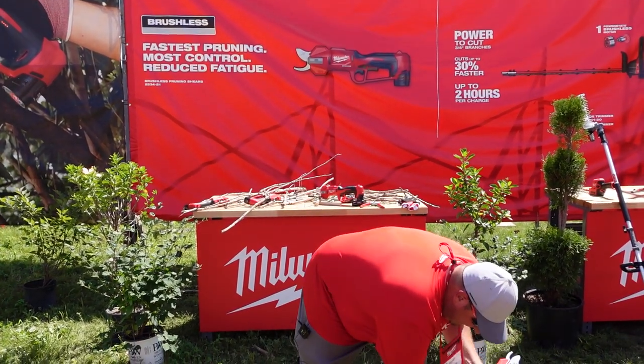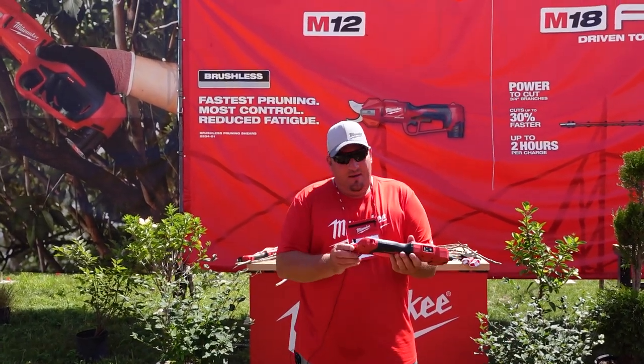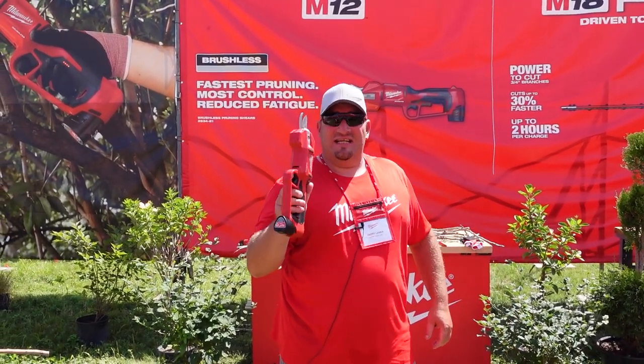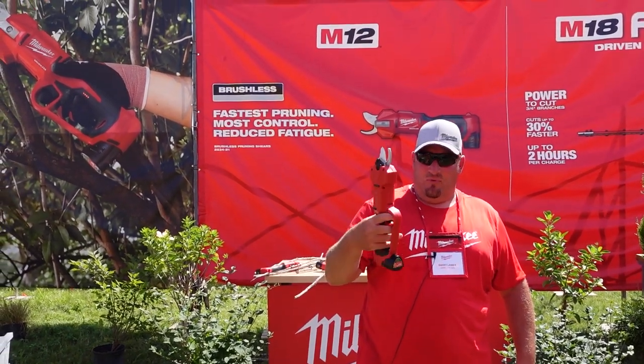The kit is $249, and I know a lot of you are wondering why it only comes with a 2.0 battery. Even with a 2.0, they say you're going to get up to a thousand cuts of up to half-inch branches with this thing.